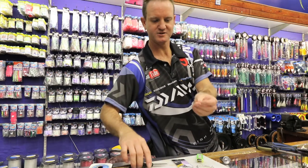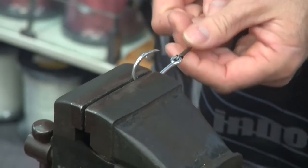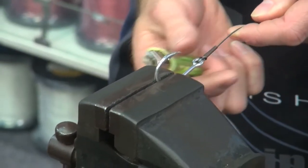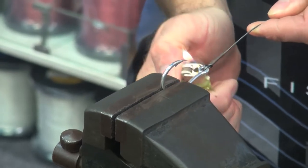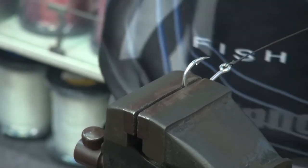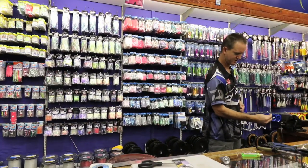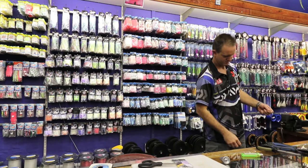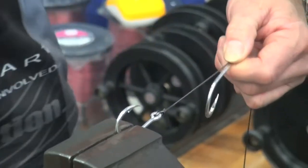To neaten up this trace I'm going to use a little bit of heat shrink — just sliding it over that end bit of wire. Use a lighter or you can use a kettle. That just neatens up the trace a little bit. Second hook — just slide it down to suit the size of the bait that you want to throw. A blackfin loves a big bait. Take my lighter.